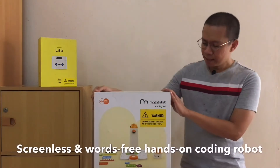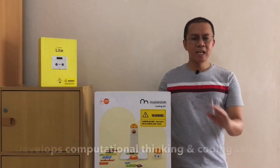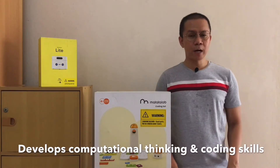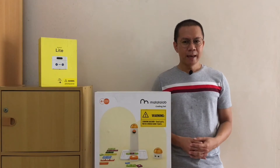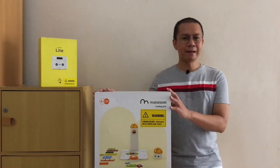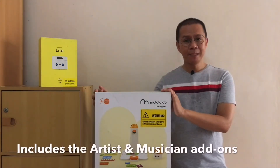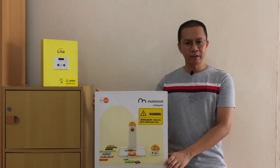The Matatalab Pro Set is a screenless and words-free, hands-on coding robot set. It allows kids aged 4 and above to develop computational thinking abilities and learn coding or programming skills at a very young age. By using coding blocks, kids use their imagination and create algorithms to control a robot car called Matatalabot. With instant feedback, they will quickly learn that coding is simple and fun, with the ability to draw and play music. The Matatalab Pro Set enables kids to be more creative and explorative, all in a game-like experience they will surely enjoy.